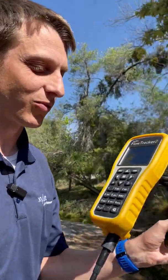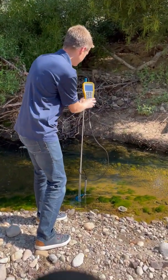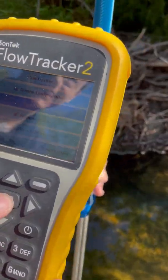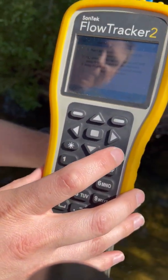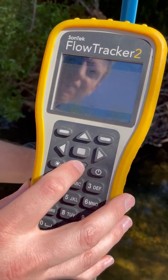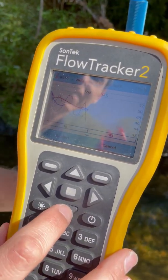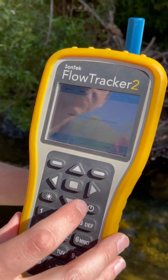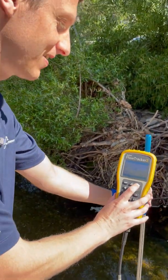Now that the handheld is warmed up and ready to go, we'll come over here and put our probe in the water. To do a quick beam check, we'll go to Utilities, hit Automated Beam Check, and then hit Start. It's going to start bringing up our beam check data. You can see it's going to take about 20 samples, which takes 20 to 30 seconds to do. If you want to look at other parameters, you can push up and down — noise level, peak level, peak position. And then once it's done, it'll tell us that the beam check passed. We're all ready to go and ready to take a measurement.